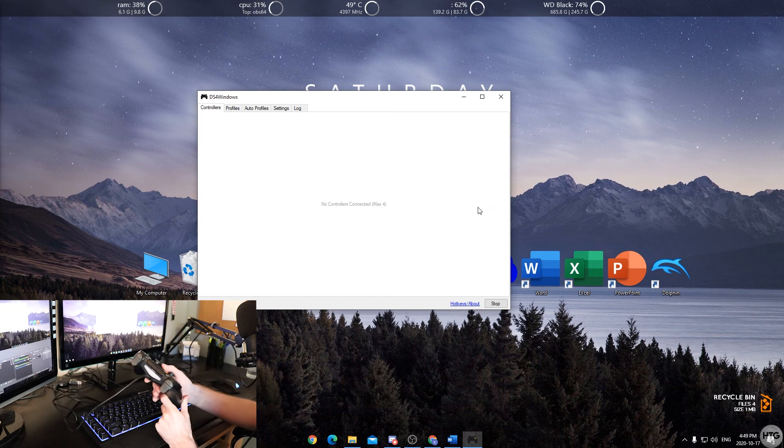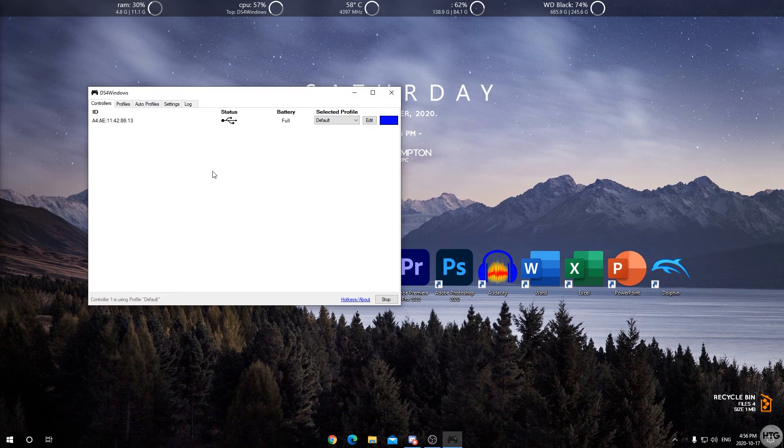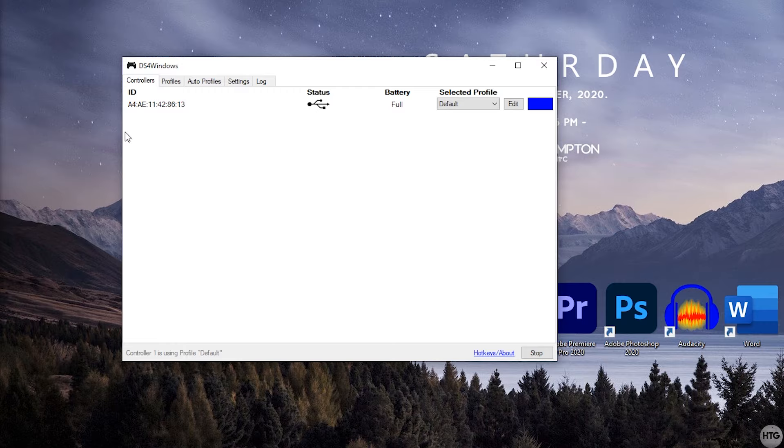Once you plug in your controller, DS4Windows should pick it up under the Controllers tab. Sometimes on the first try this doesn't work and you need to restart your computer. I'm going to go ahead and restart and I'll be back when that's done.